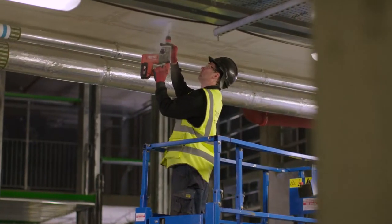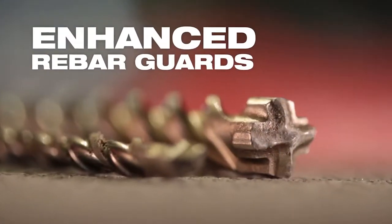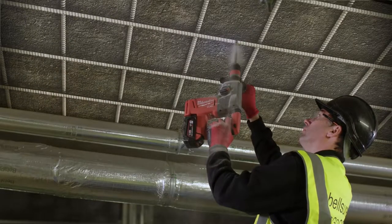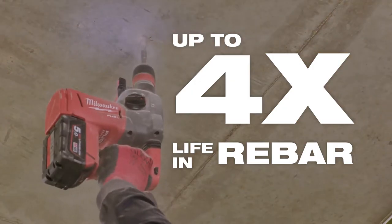Engineered to reduce breakage and wear for maximum durability. Enhanced rebar guards increase lifetime by shielding the bit when hitting rebar in concrete. And for the toughest applications, step up to the MX4 for up to four times more life.